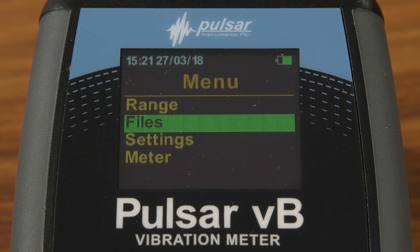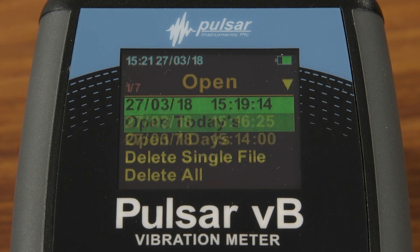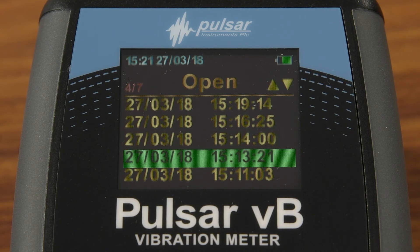All your measurements have been saved in the memory, so now we can download them by connecting the meter to your computer with a USB cable. Then you're just one step away from effortless reporting.